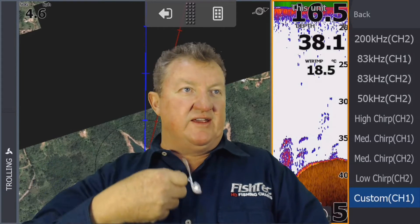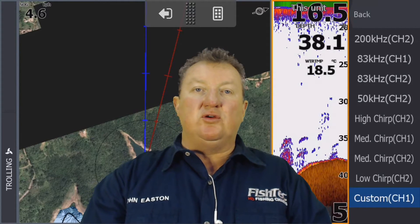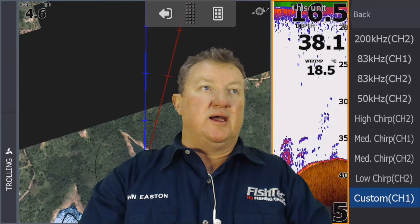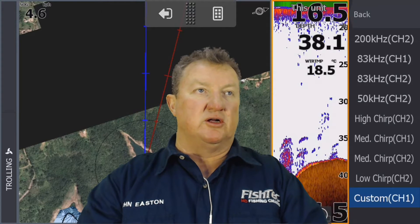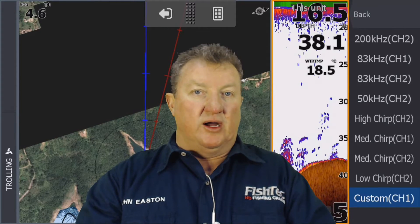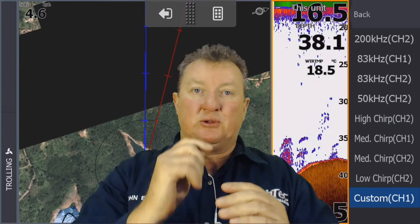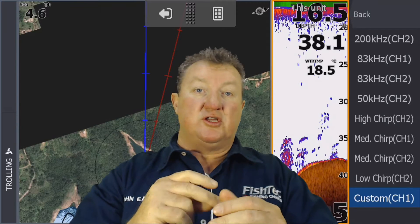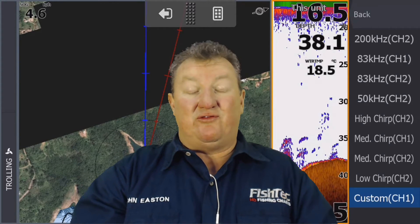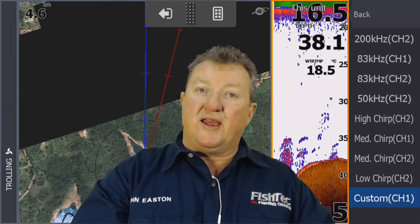Clint asked about speed limits with live mapping. If your transducer is set up in line with the planing surface of your boat, you can comfortably run up to about 25 km/h and it will map. But be careful — if you're getting bubbles under the transducer and losing contact with the bottom, it's going to create horrible pinnacles and ruin your Genesis Live chart, or any chart you're creating for your social map or private account.